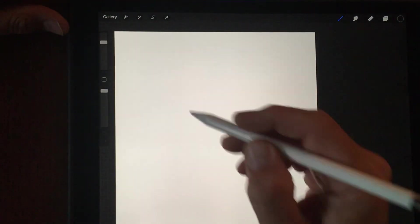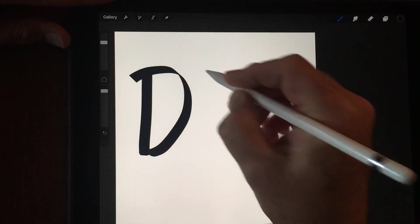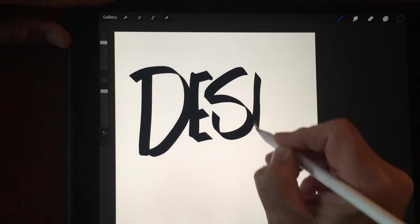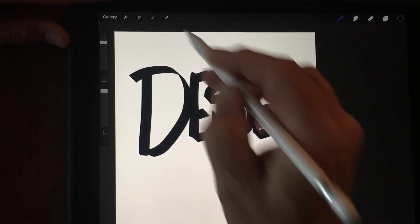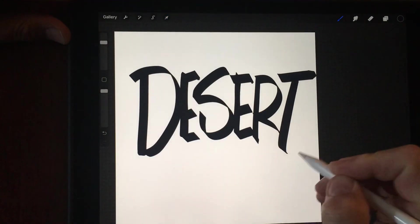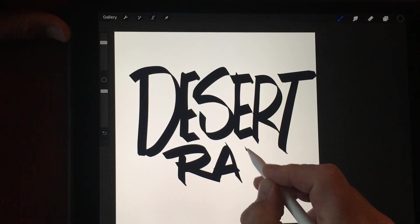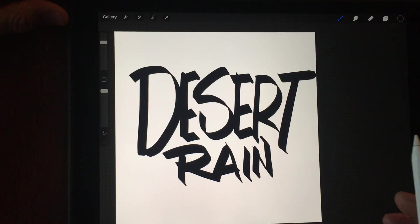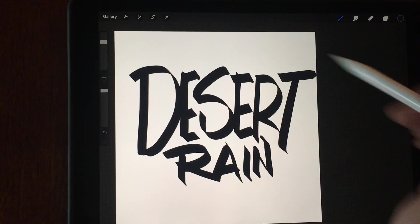I'm just going to write some letters here. I'm running out of room — no problem, just going to cheat. It's not great, but at least it gets us going. So this is going to be my image of the letters.